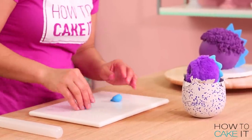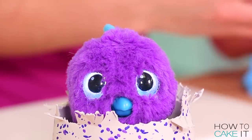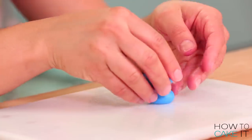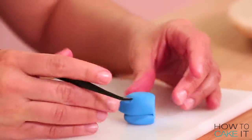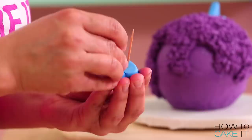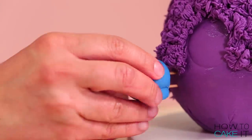While I'm working with this blue fondant, I'm also going to take the time to make the little beak. I created the beak in two parts — the top and the bottom of the beak. I used a sculpting tool to create the little nostrils and then put it aside to dry until I'm ready to put it on. I did want my beak to have a little bit more support, so I used a couple of toothpicks to help support it. It's a heavy beak.